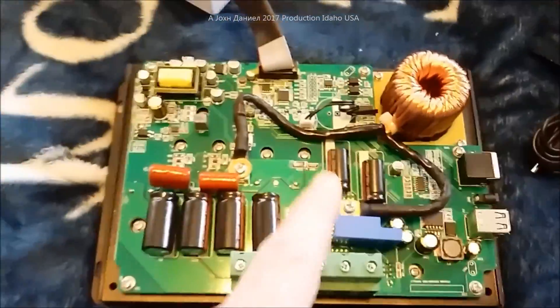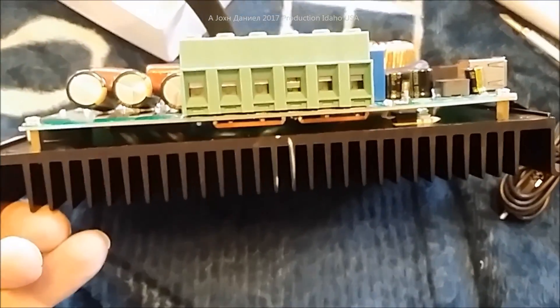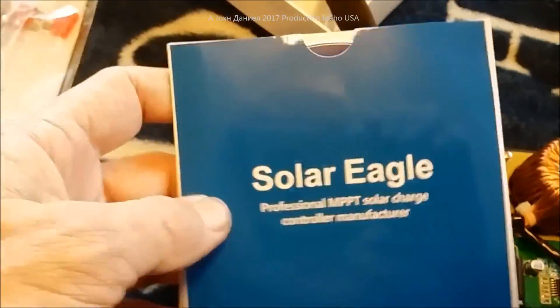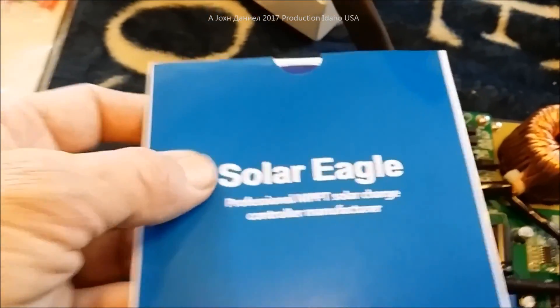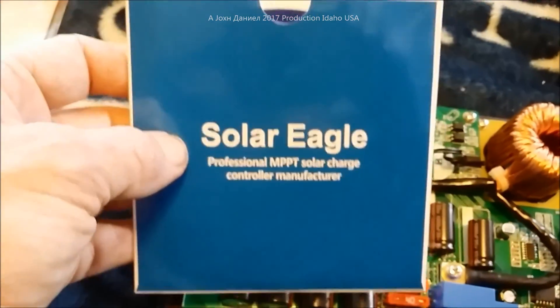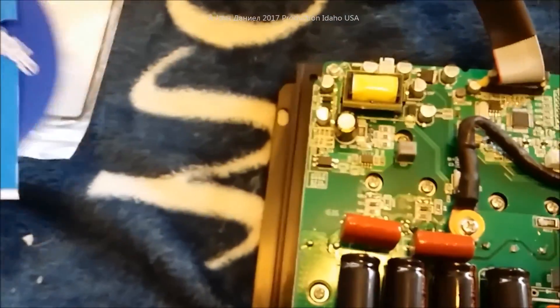They used an enameled spun-wound wiring system instead of a single heavy gauge, which really helps with frequency. This is actually quite a nice unit — I'm startled by it; I didn't think it would be this good. The brand is Solar Eagle; I'll put the link to where I got mine — there's only one seller on eBay as far as I know.